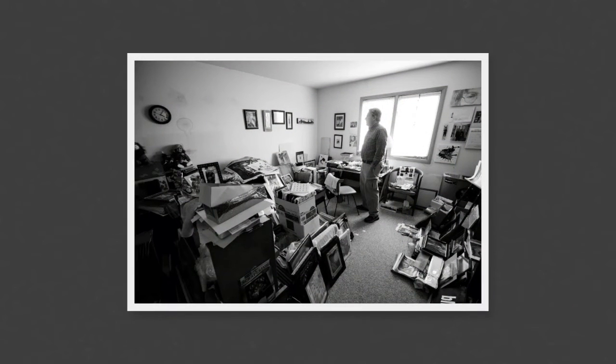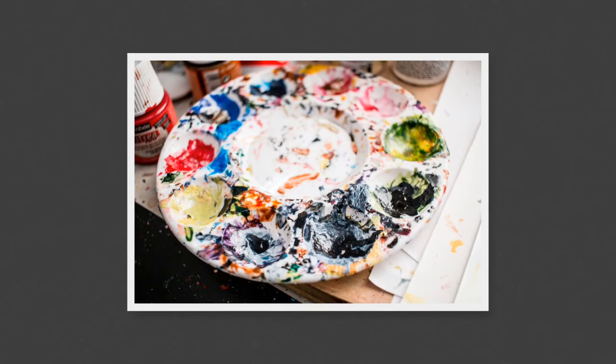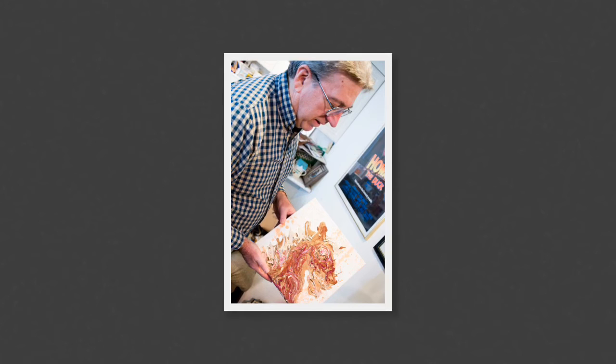Phil says that in order to succeed as an artist, you have to create your own style and brand. He continues to reinvent his brand, pulling in different styles, textures, and mediums.